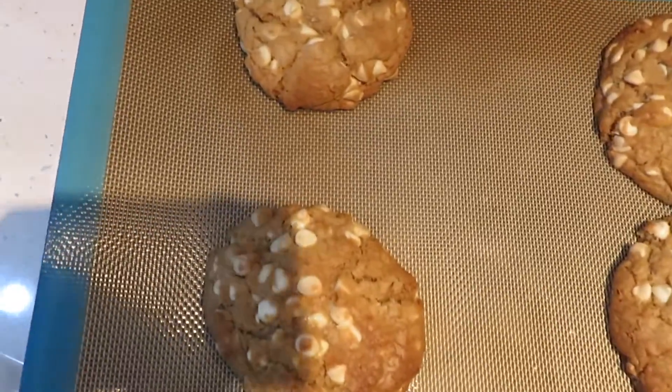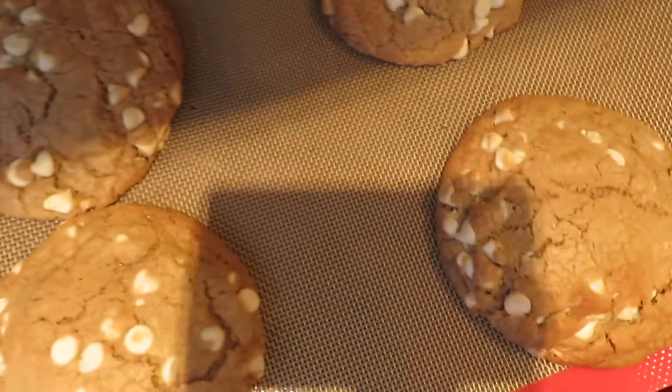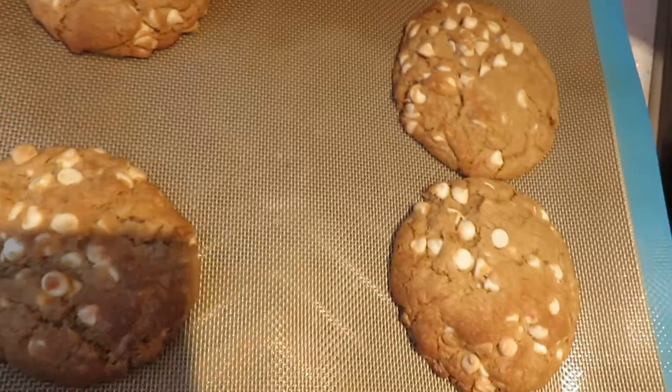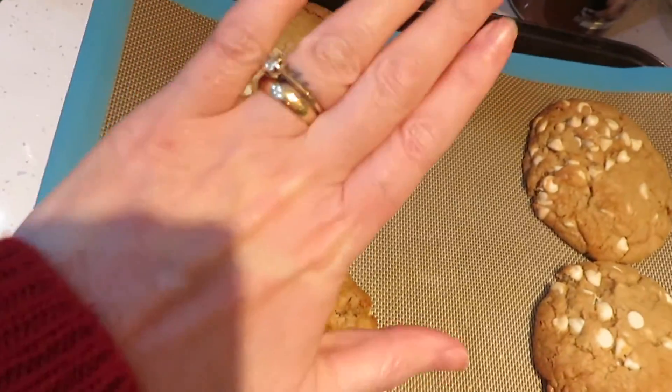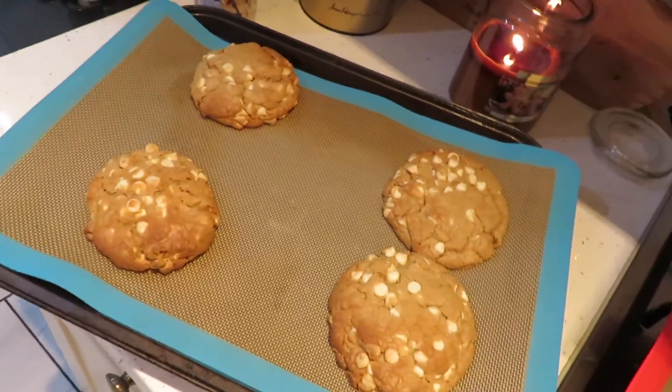Here you go guys, look at them! Don't they look delightful? I am so impressed with them. I'm going to leave them to cool down for a little bit.